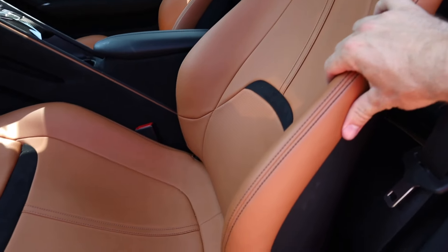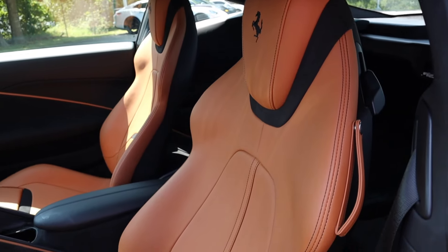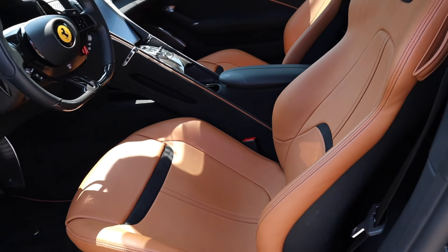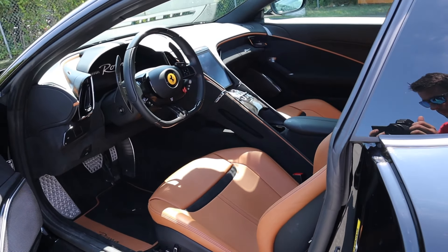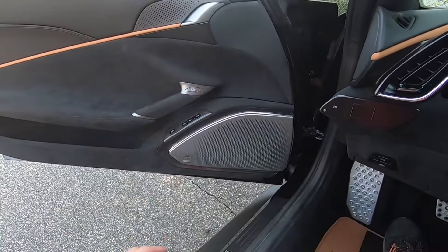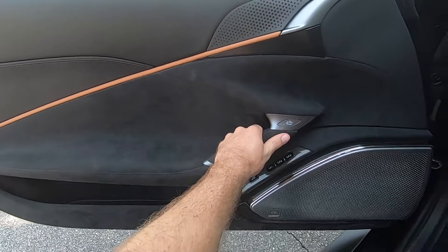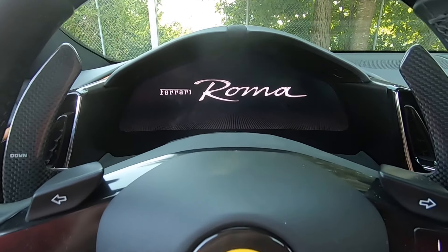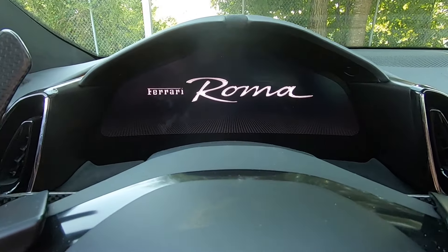That leads us to these beautiful leather seats — great design with really nice side bolstering support. There are some controls down on the bottom and you can also see 'Roma' down on the floor mat, which is a great touch. Making our way into the interior, you'll see that alcantara door panel has a really nice design to it, with 'Ferrari Roma' on the 16-inch digital gauge cluster.